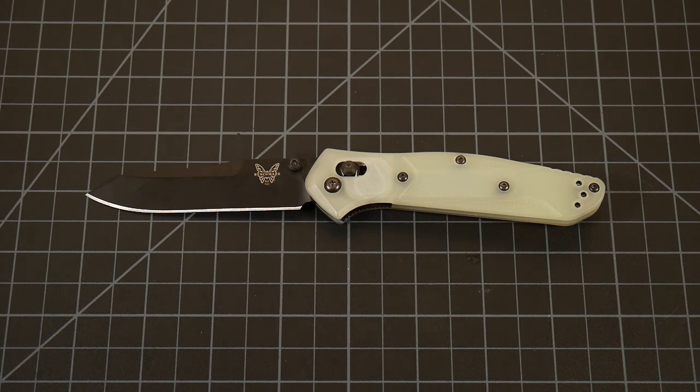The 940 needs no introduction. It's one of the most iconic American-made folders of all time, right up there with the Buck 110 and the Spyderco Paramilitary 2. It's a really great Goldilocks knife in most people's opinion, and I would agree. Whether you've got small hands, big hands, lefty or righty, it's just an overall great knife.